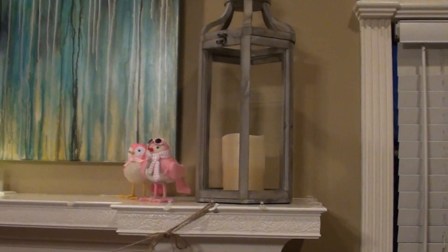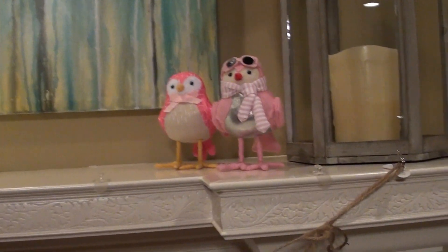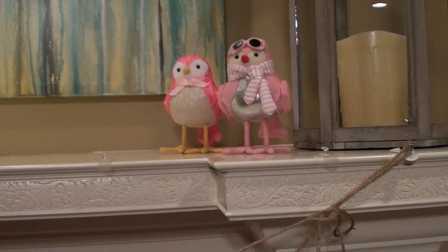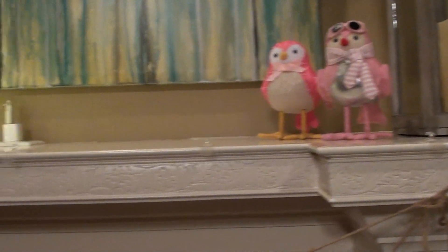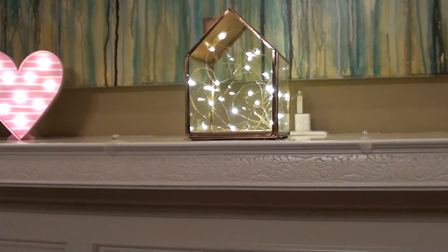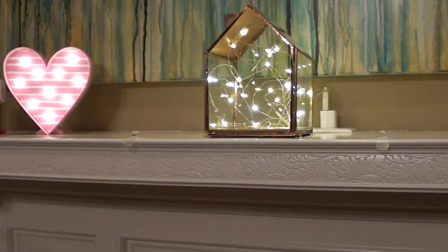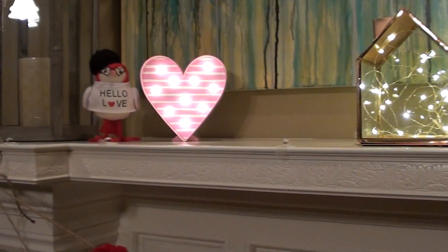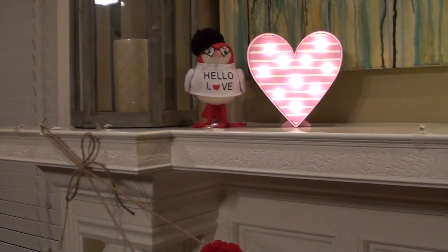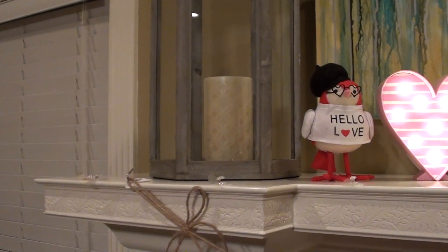Over here, these lanterns are from Kirkland's — I wanted something different, we had vases before but I was sick of them. The candle does light up. The two little birds are from Target; they come out with themed ones for each holiday season. And then this vase I've had from Target forever — I just put fairy lights in it. The heart came from the Target dollar spot, it just lights up. And then another bird from Target, and another lantern with an LED candle.